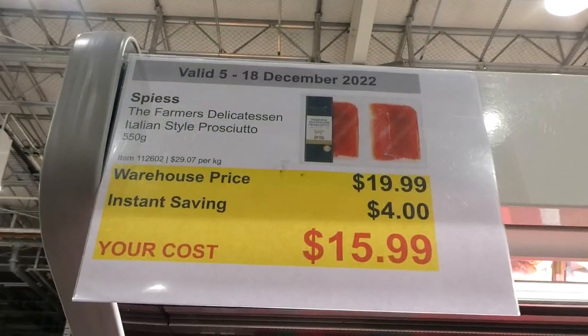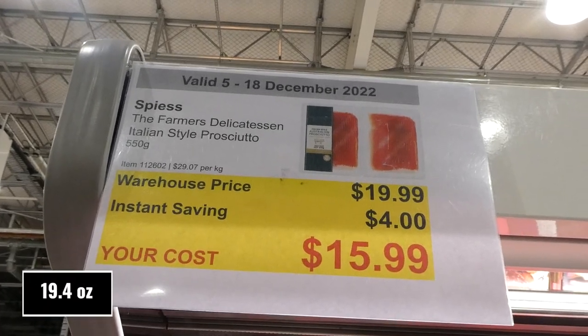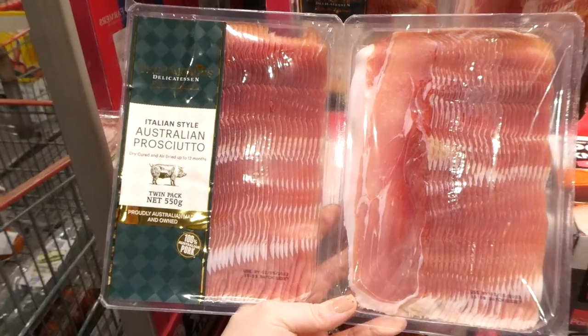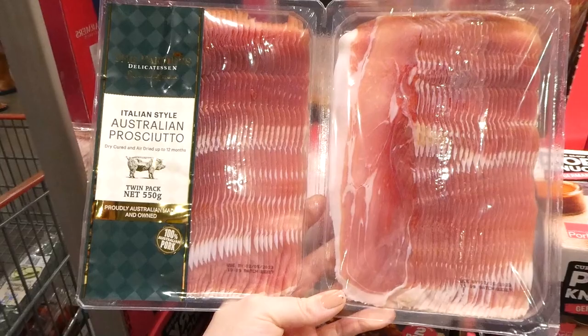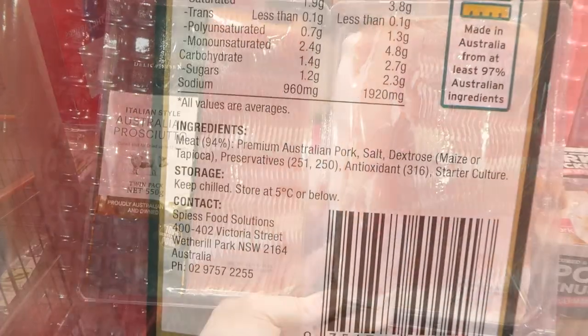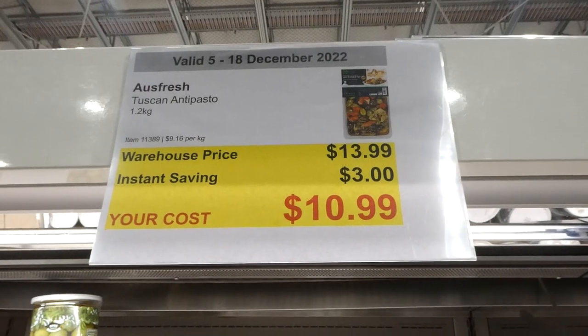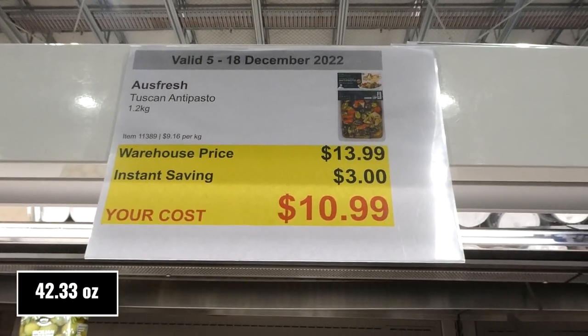The Farmer's Delicatessen Italian style prosciutto, 550 grams, four dollars off down to sixteen dollars. It's dry cured and air dried up to 12 months, a twin pack, and 100% Australian pork.